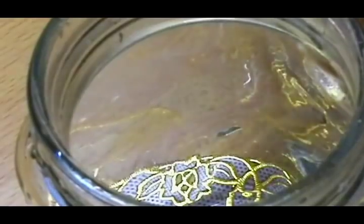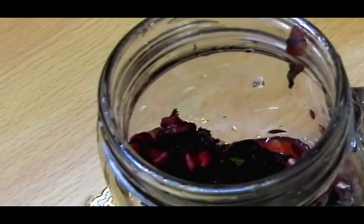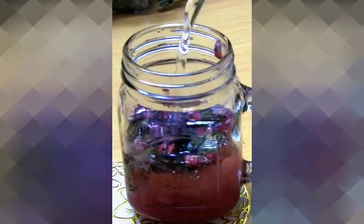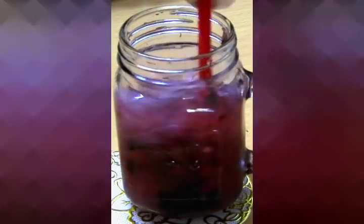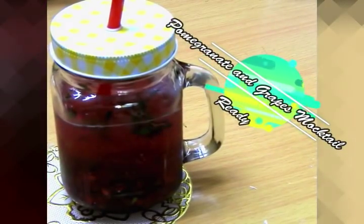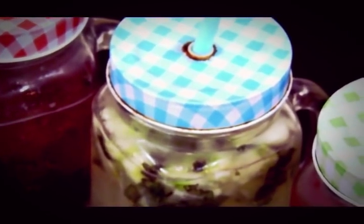Now we'll pour in the ice cubes into the jar and add all the muddled ingredients to it. Then we'll add our sparkling lemon water — you can use soda, or any other cold drink you'd like. Just give it a nice mix, and the pomegranate and grapes mocktail is ready to be served!